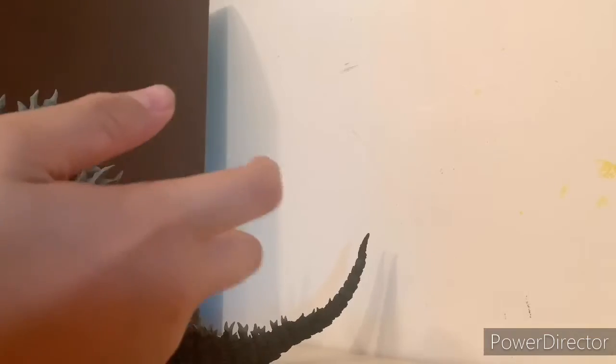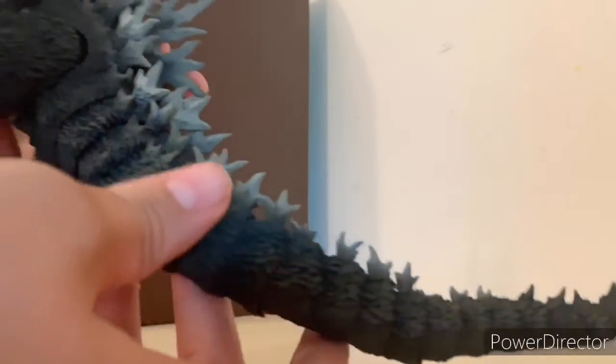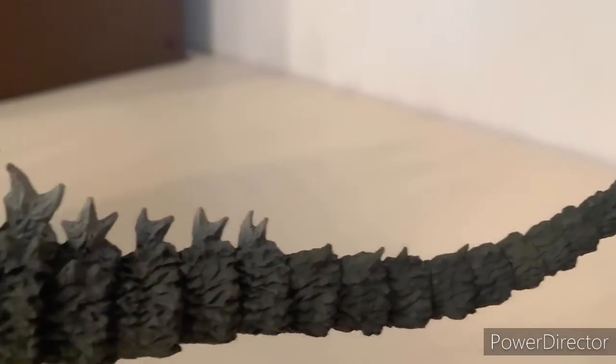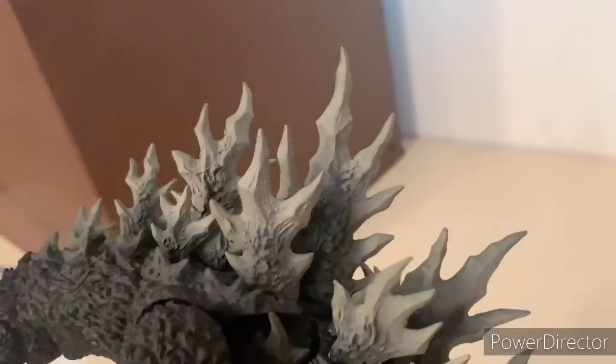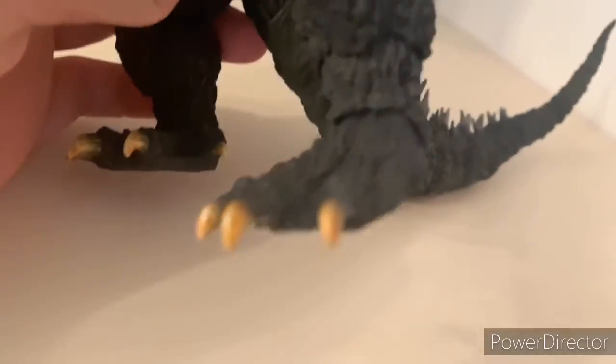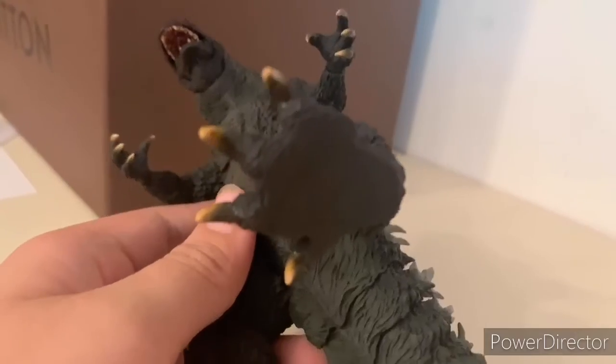Let's get on to the detail review, going from tail to head. The tail starts here, the spike starts, then we get up to the bigger spikes and they just get bigger and bigger — they're huge up here. And as you can see, it's a repaint — it's amazing.